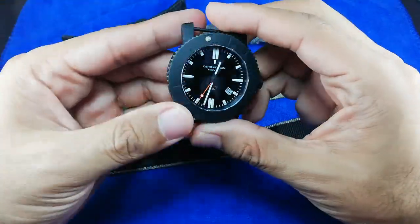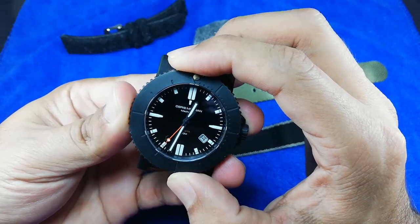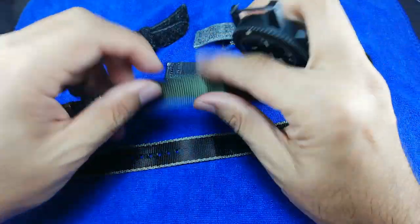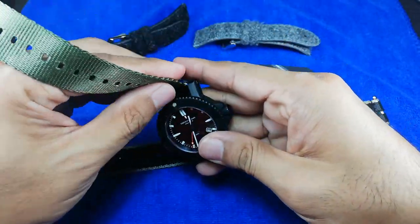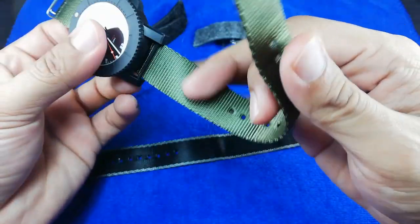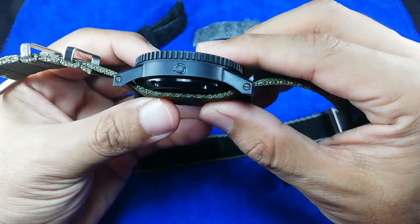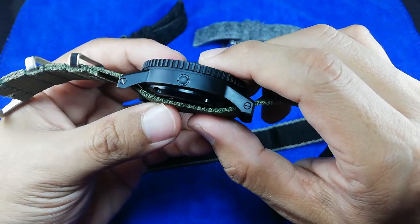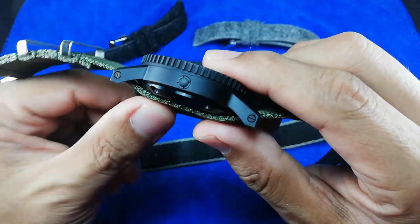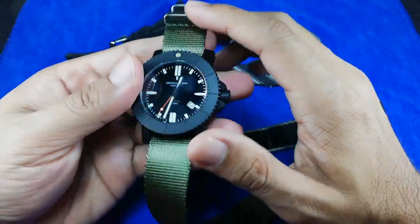The watch I'm going to use as a demonstration is my four-year-old Obris Morgan Perdana Black. This model is long discontinued from Obris Morgan, and I've done a review for this particular piece as well. Let me tell you the advantages of using the single-pass seatbelt strap. This is a thick watch - about 14mm thick. If you have a two-piece seatbelt needle strap, it will increase the thickness of the watch when you use it on your wrist. But if you're using this single piece, the thickness is just nice and it won't add too much height on your wrist.